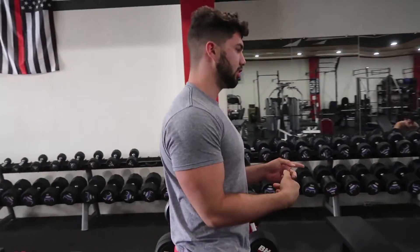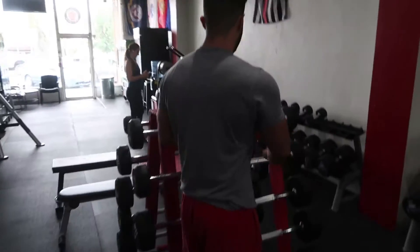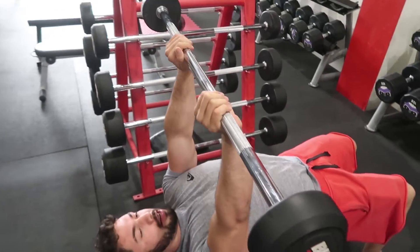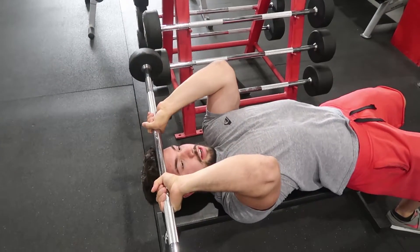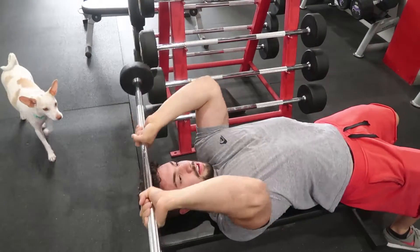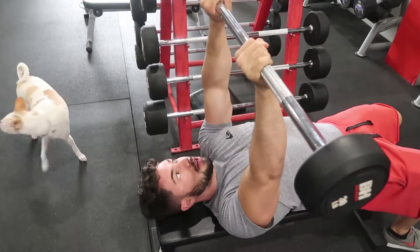So the last exercise we're going to do is skull crushers. You can do them with dumbbells or with the bar — the bar is a little bit safer and easier to control. Take the shoulder blades in, make sure the elbows do not move, come all the way down and touch your forehead, then come up. The elbows don't move — a lot of people do this, which you don't want to do. Elbows locked in.